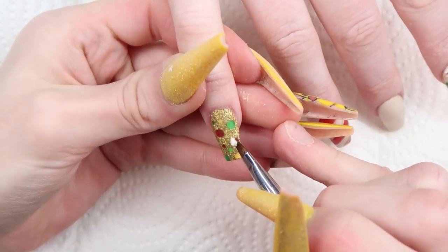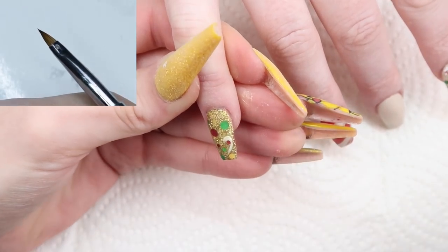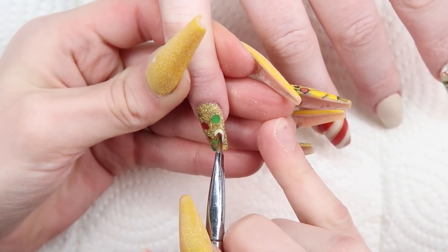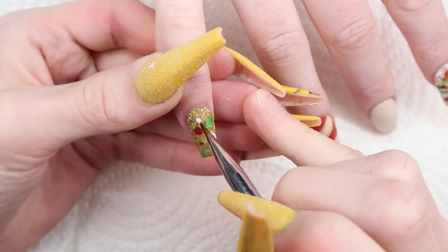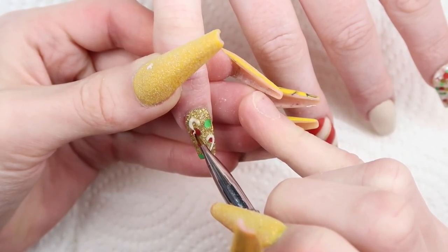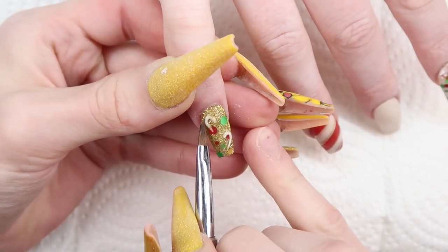For the pinkies, I added some small 3D candy canes using my Ugly Duckling 3D art brush and the same White Glaze. These are seriously so easy to do. Basically, use the point of your brush to kind of draw the design on — but it's 3D, so you just need to pat it into place and add a little bit more on top to make it come off the nail like a 3D candy cane. Super easy — give it a shot. Even if you think you're not good at 3D, you can't screw these up. I guarantee it.